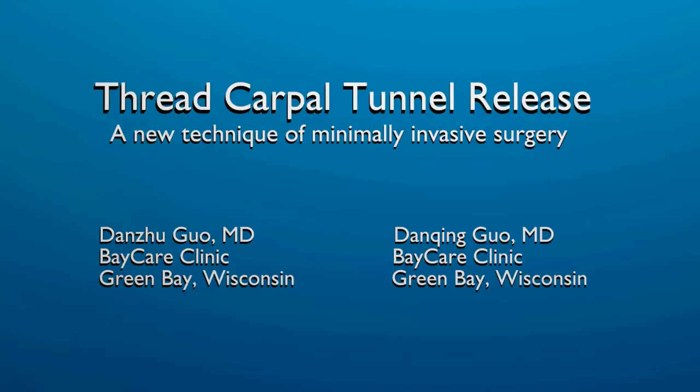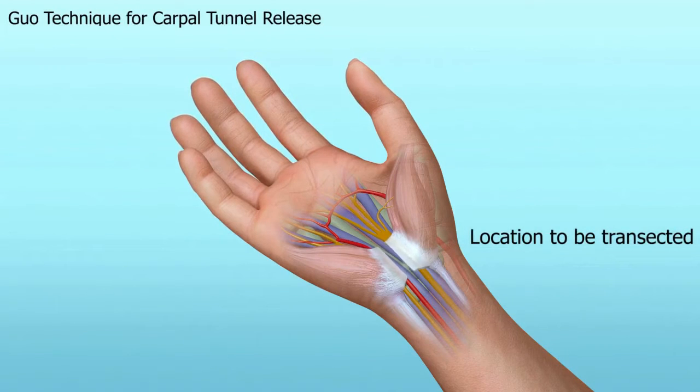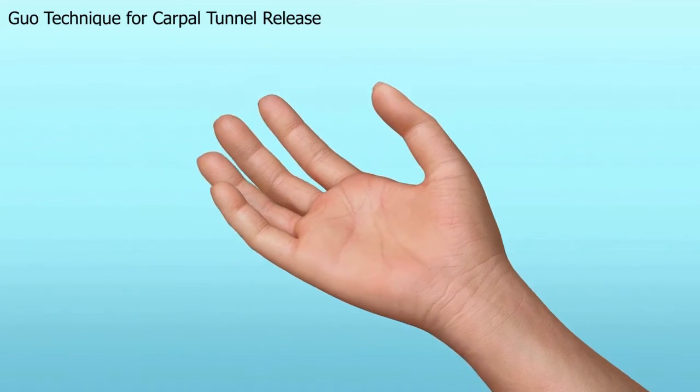This video will demonstrate a new ultra-minimally invasive procedure for carpal tunnel release — the GOAL technique. Here is the video to demonstrate the GOAL method. To relieve the pressure, one must cut the transverse carpal ligament.